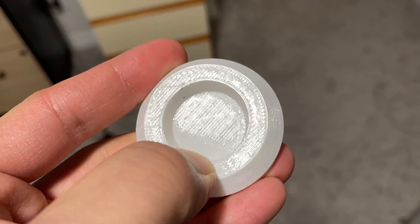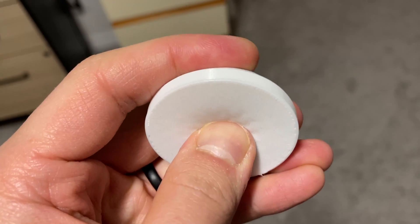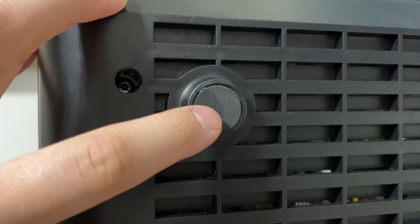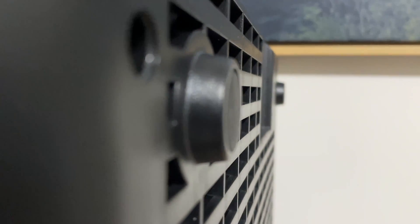The last upgrade is feet I printed in TPU. If you've used your Adventure 4 for just an hour or two on a table, you'll notice the little foam sticky pads on the bottom completely get squished. So basically you've got plastic on wood or plastic on metal, which transfers vibration much more easily. These rubber TPU feet help with sound reduction and dampen vibrations from the machine, giving you slightly cleaner prints.